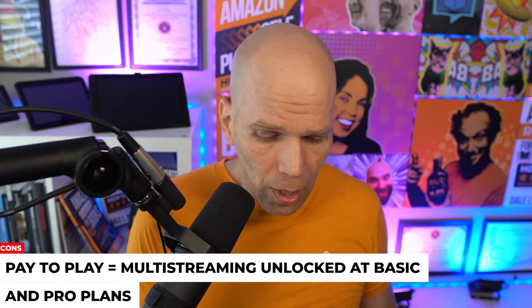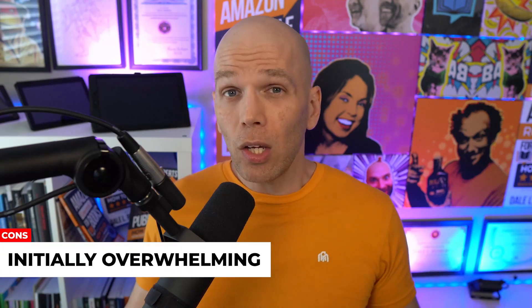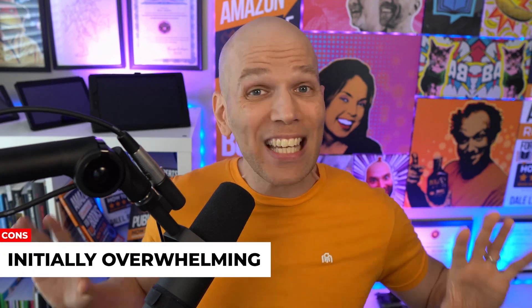Here are the cons — and there's not much, to be honest. It is a pay-to-play world, so if you want all the fancy bells and whistles, you're going to need to invest at least $20 on the basic plan, especially if you're looking to multi-stream. Initially you might be a little overwhelmed because they have so much — but that's okay. Take it one bite at a time. You don't need to use all the features at once; just add a few with every live stream you do. And as far as other cons on StreamYard — that's really it.